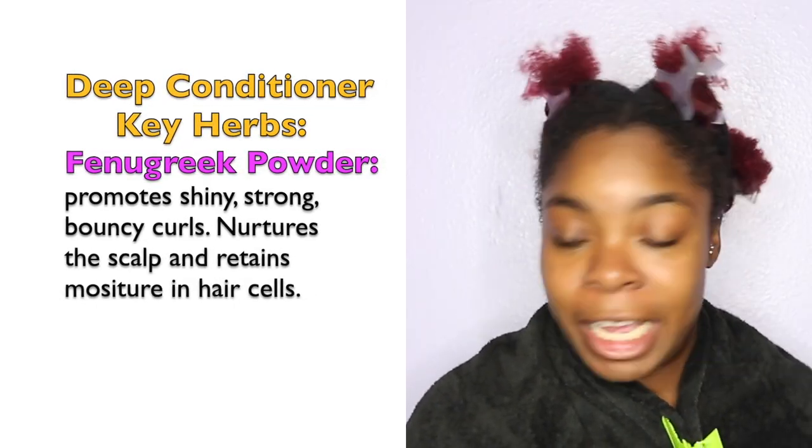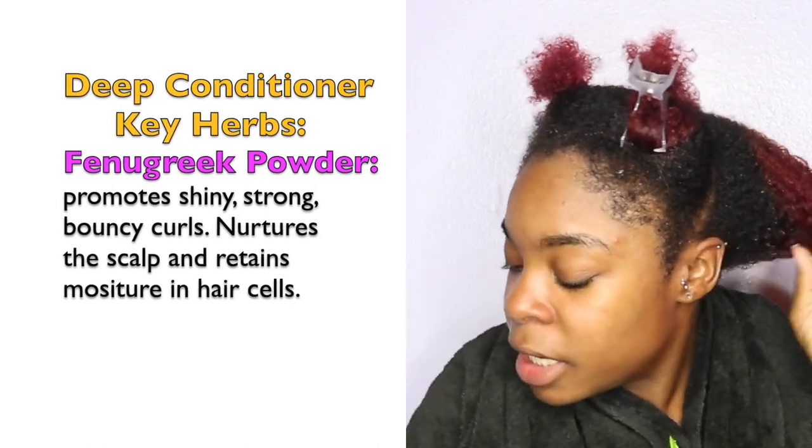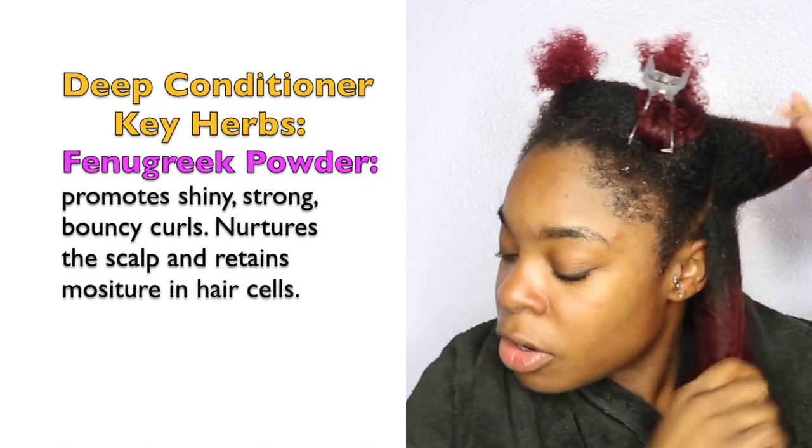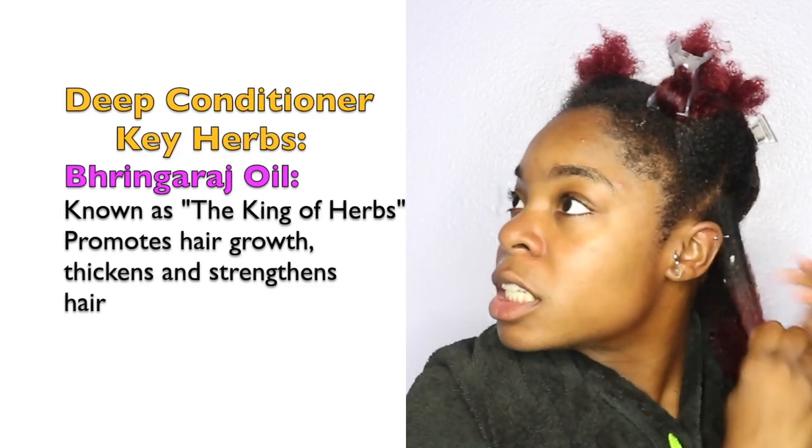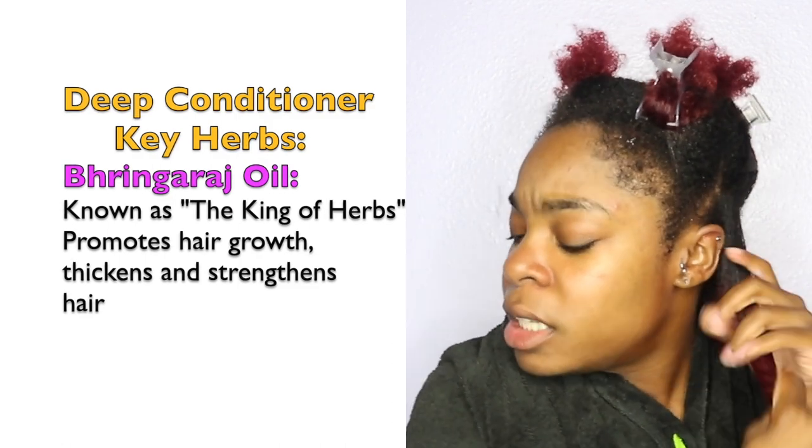I've already shampooed and conditioned my hair, so I'm just going to do a deep condition since I always deep condition on wash day. I'm going to use this amount on each section, adding a little more as needed. This deep conditioner feels really really clean and good — the smell is so good. It feels super moisturizing on just this one section.